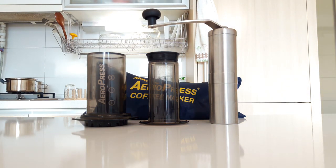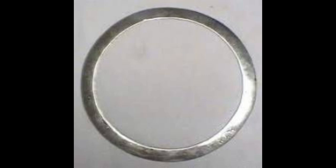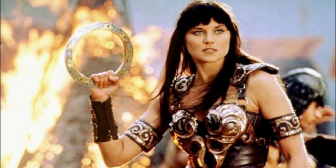The AeroPress debuted at a coffee industry trade show in November of 2005, invented by Alan Adler, a Stanford University engineering instructor. Interestingly, Adler is also known as the inventor of the Aerobie Flying Disc, reminiscent of the ancient Indian weapon the Chakram, made famous by actress Lucy Lawless who played Xena the Warrior Princess, a TV show from the 1990s.